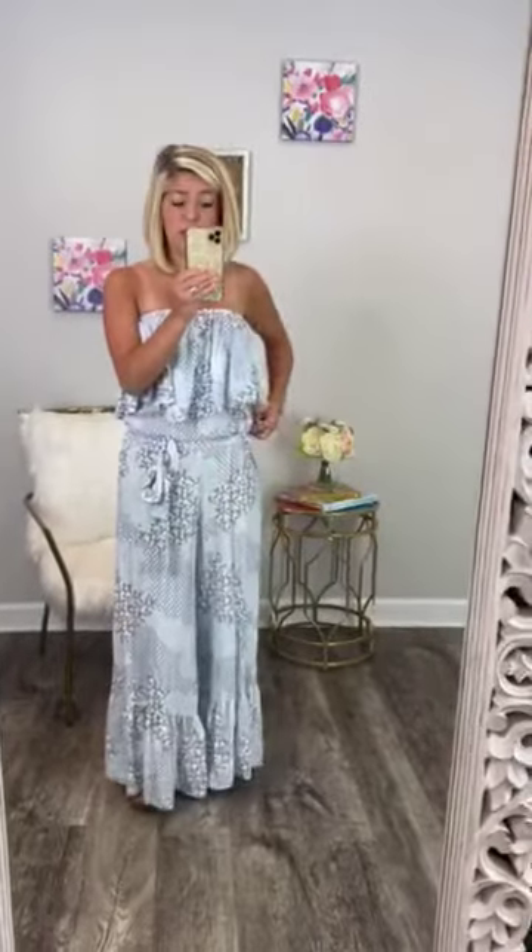The ruffles on it are the cutest thing I've ever seen in my life. This is a strapless jumpsuit, so it has a very long ruffle that goes over the bust area and ends right where your rib cage would end, and then it has a little belt that ties around your waist. The belt loops are positioned so the belt is supposed to sit right around your hips.